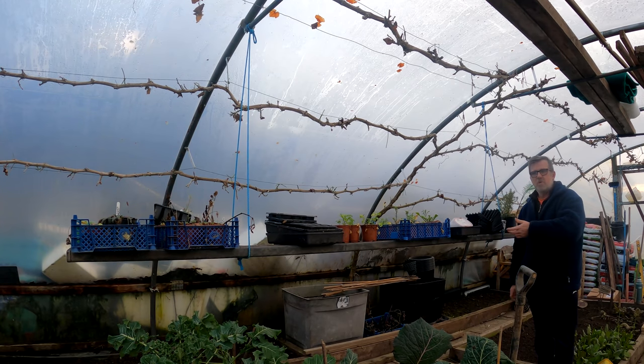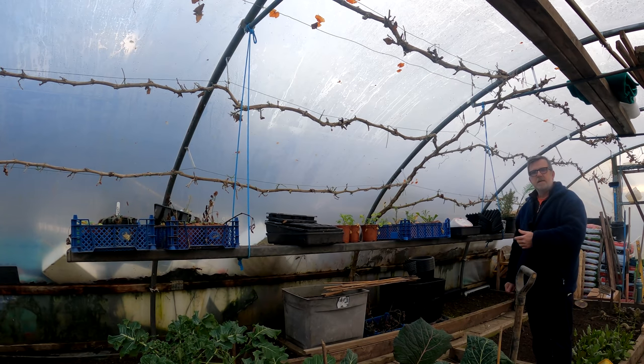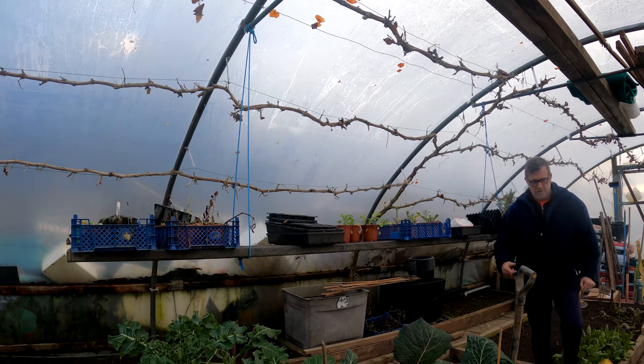I appreciate not everyone's got a polytunnel to hang one of these in, but you can hang one outside as well. If you get a couple of hanging basket brackets, you can put them on your fence or onto the side of a shed and still hang a shelf. You've just got that added extra layer of protection — it helps you get your seedlings to young plants and then to plants that you can plant out. The hanging shelf — I love that.